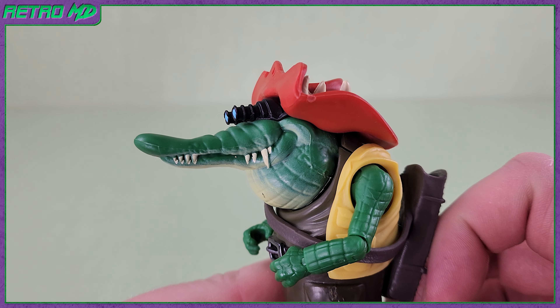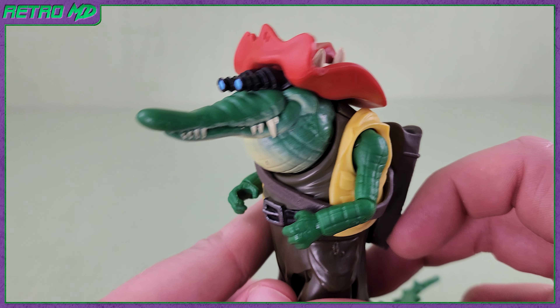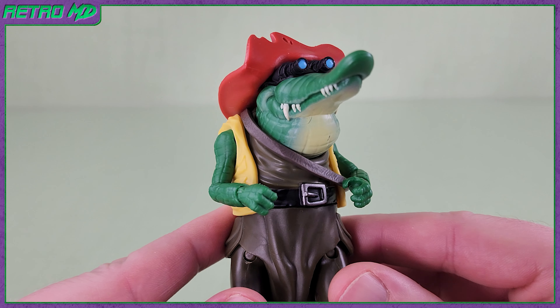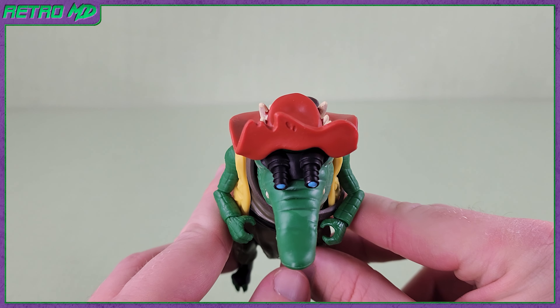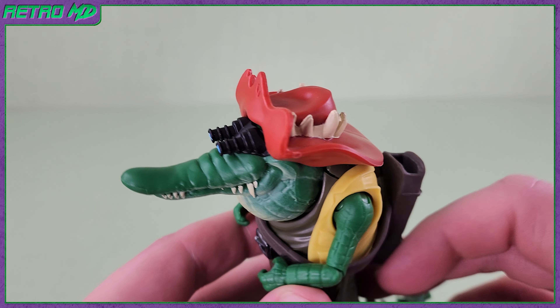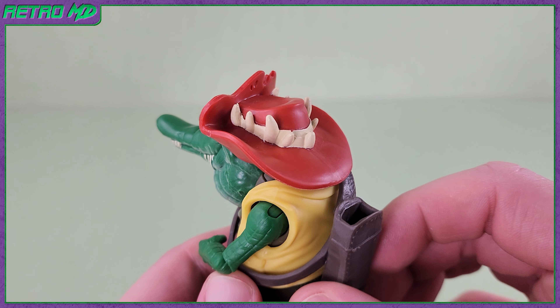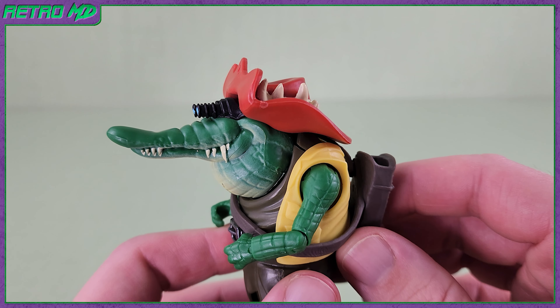Leatherhead appears to be wearing some sort of night vision goggles — they are non-removable. There is a bit of a wash for the underside, which is always a nice touch to break up the solid green skin color. Another callback to the original figure and the original cartoon version, Leatherhead does come equipped with his Crocodile Dundee hat. Some of the later versions of Leatherhead omitted the hat, but I personally really like when it's worn. Like the goggles, the hat is non-removable.